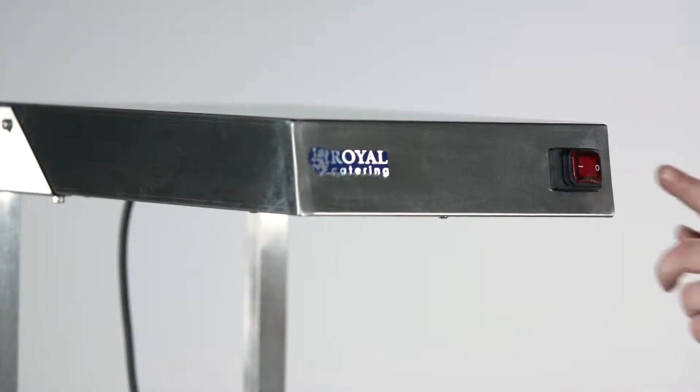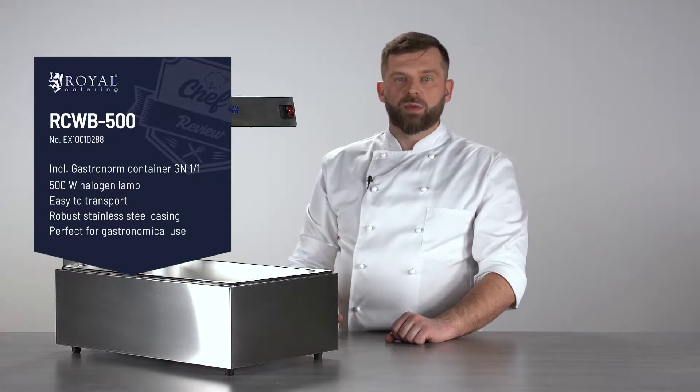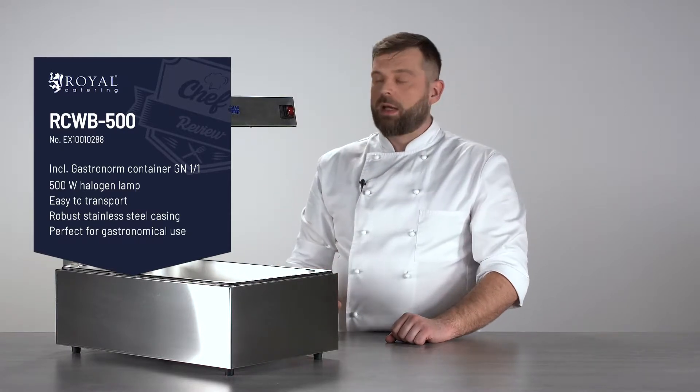Controls are very simple — there's only one switch, an on and off switch. It turns on the heating element which is inside; it's an infrared heating lamp.